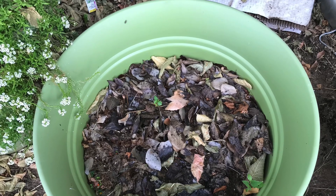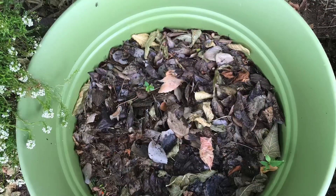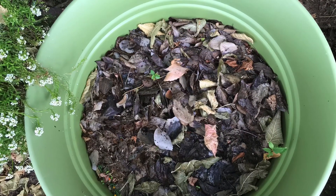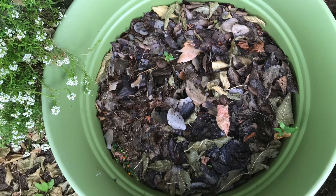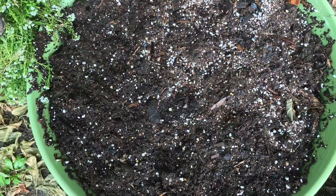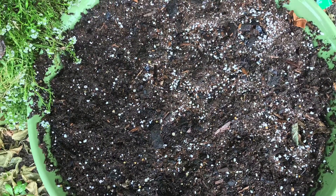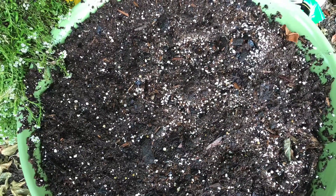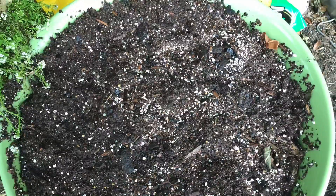Good morning to all my awesome friends and family watching today. We are going to be doing a fairy garden high tea in the garden. As you can see this container was a mess, but now we're going to clean it out, put fresh soil on top, and make it beautiful again. Hope you are going to enjoy this video.